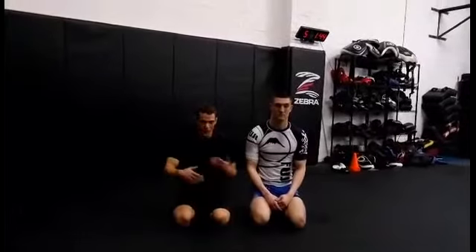What's up guys, my name is Dave Gonzalez, I'm a black belt at Ben Serra in Rhode Island. I want to show the baseball bat choke from the top mount position.